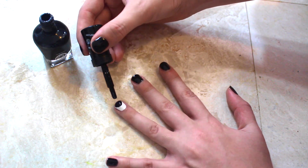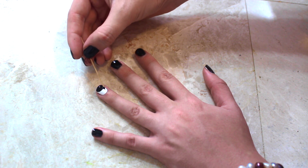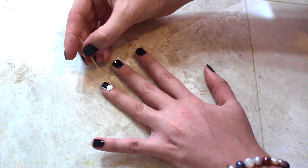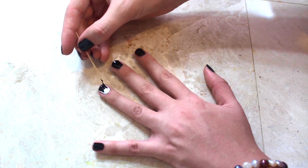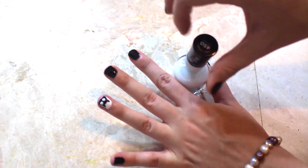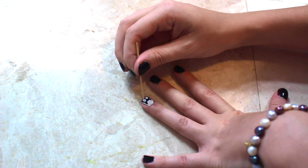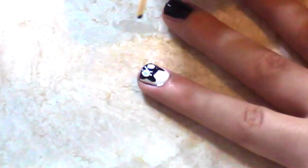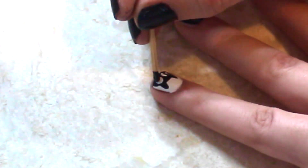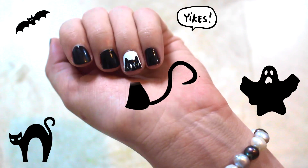Once you're done with the semi-circle, do the ears — just two little triangles. That's it for your cat silhouette. For the eyes, make two white dots, then add a black line down the middle of each. It's so easy, so cute, and so Halloween! Don't forget your top coat.